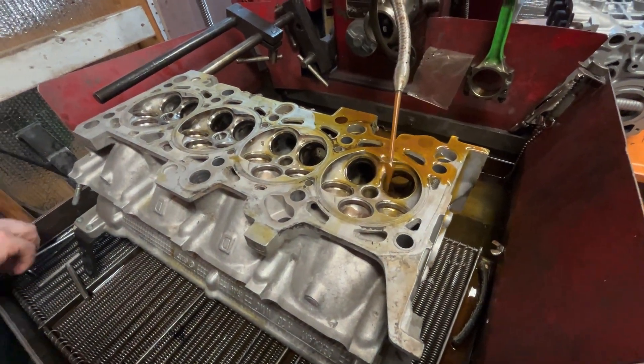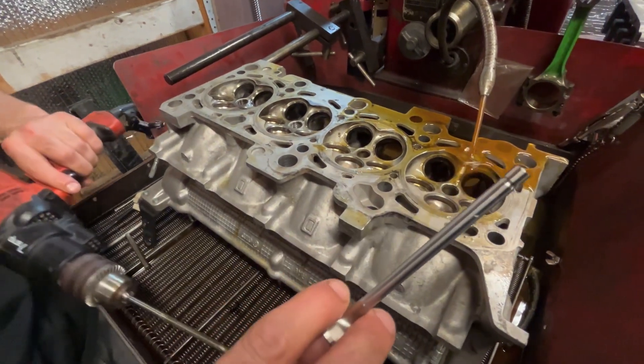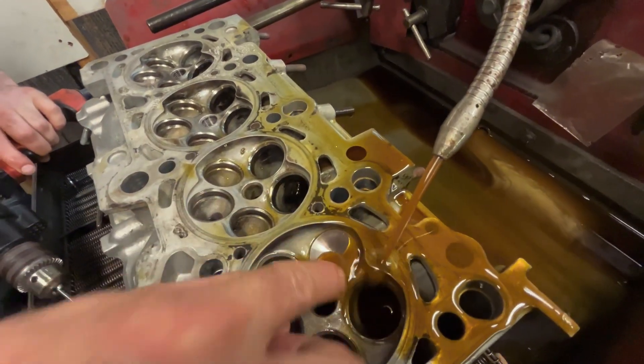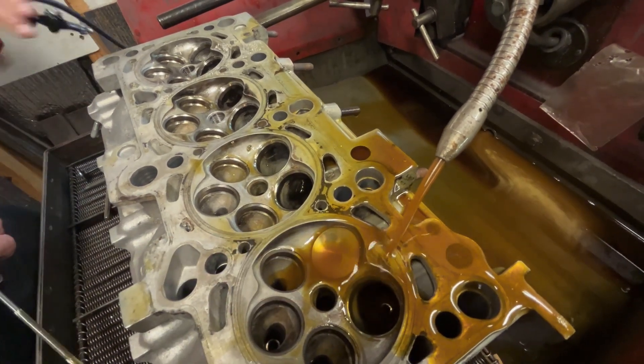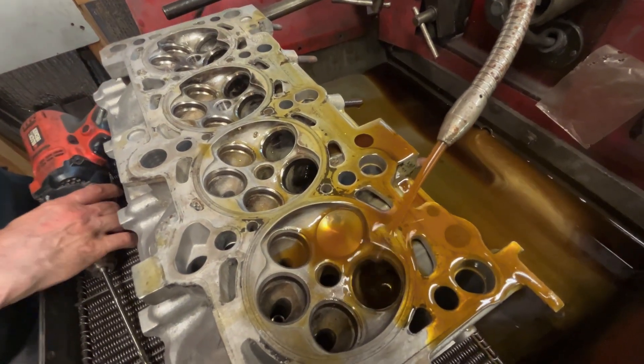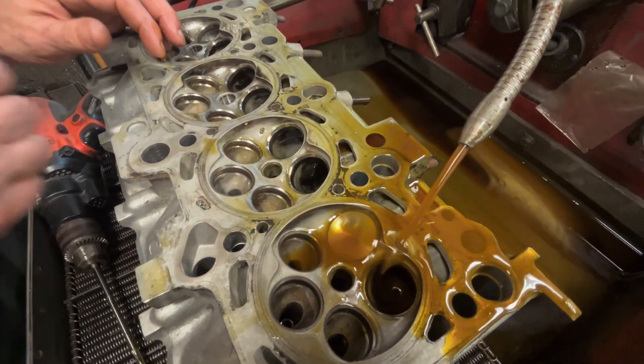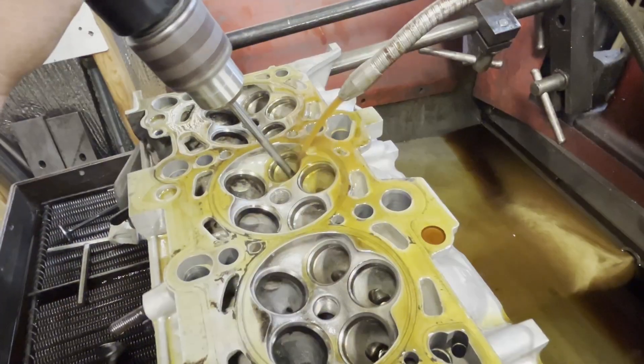Now let me show you the valve — valve fits right in there. So it's ready for honing, maybe just that last two tenths to size. Cool, huh?